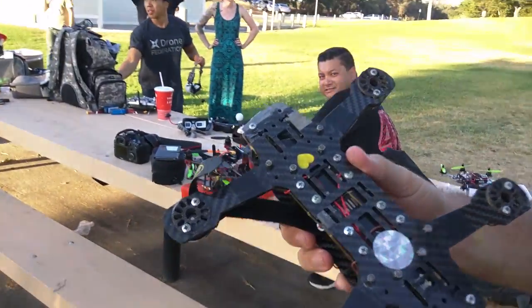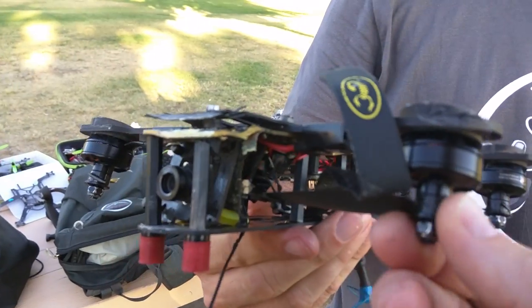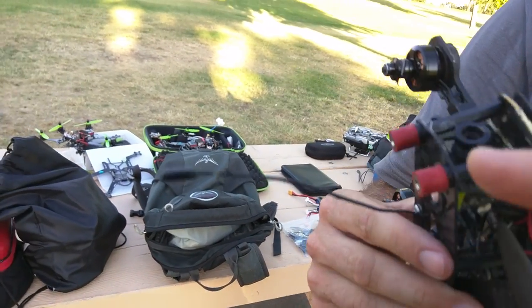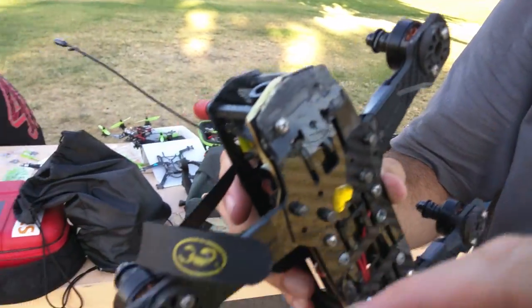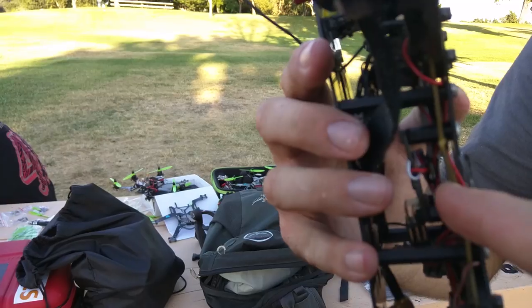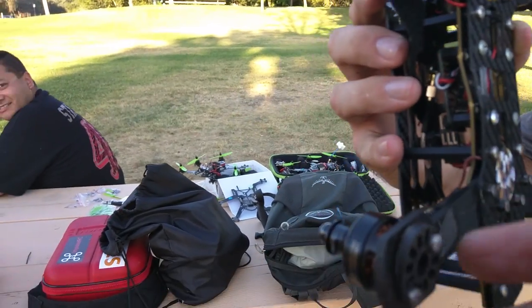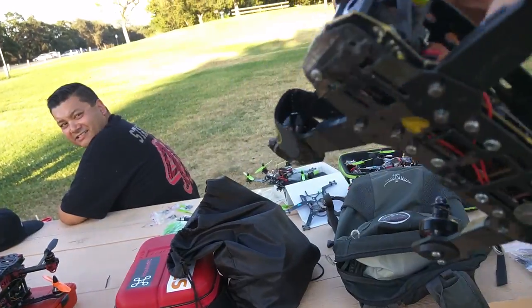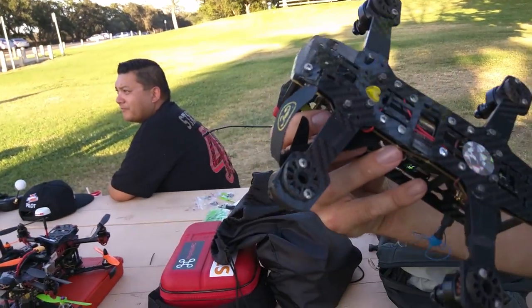So what's broken on this then? Let's just go with the damage. That's completely stuck. Frame's broken, camera's broken, camera mount's missing, arms completely dented, top plate, PDB's cracked, bottom plate's cracked. No VTX aerial? Yeah, so that's what happens when you run into a concrete table.